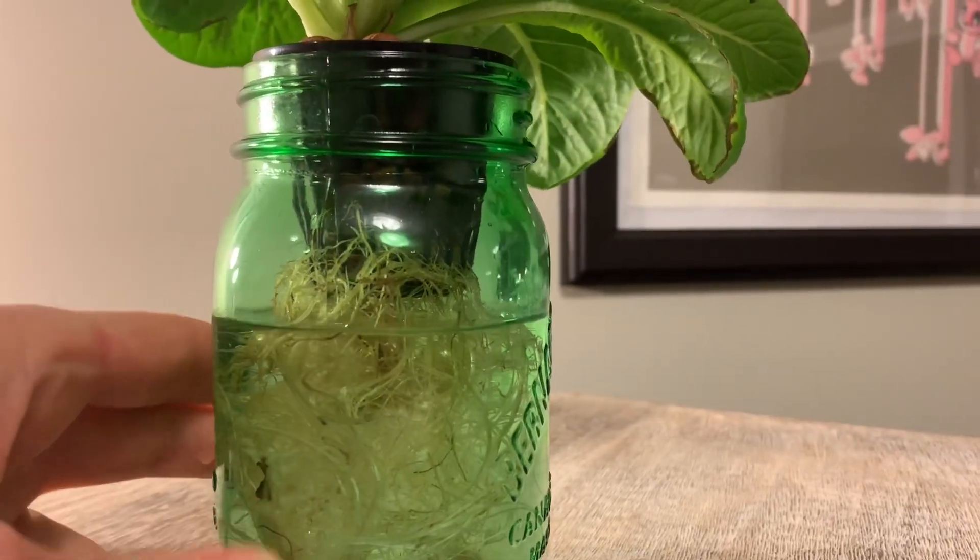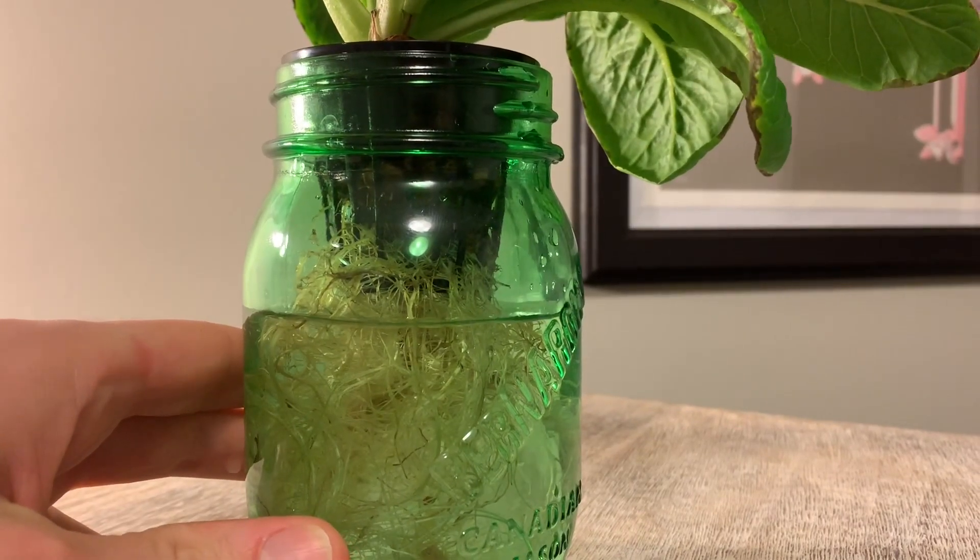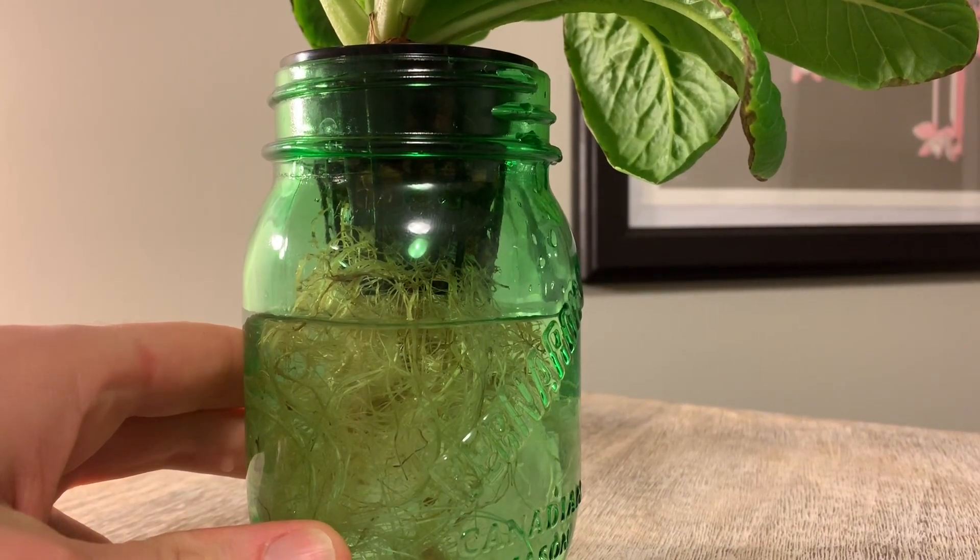You do not want it to touch the bottom of your net cup, as it will drown the plant if the roots don't have access to air at the top of the reservoir.